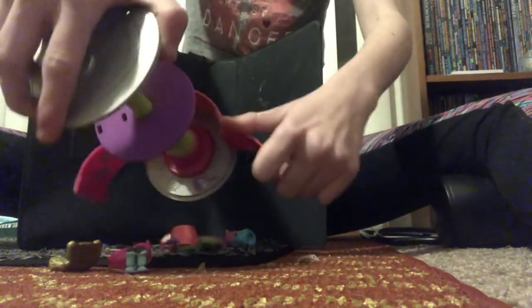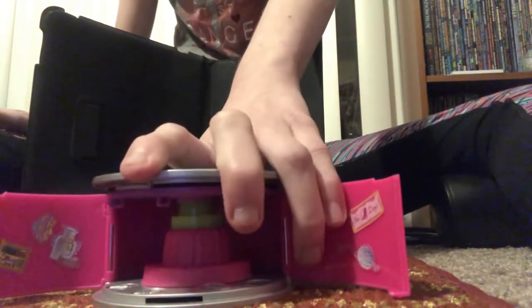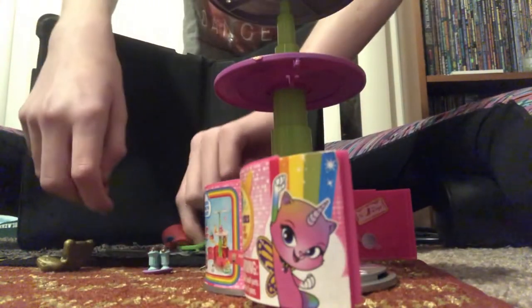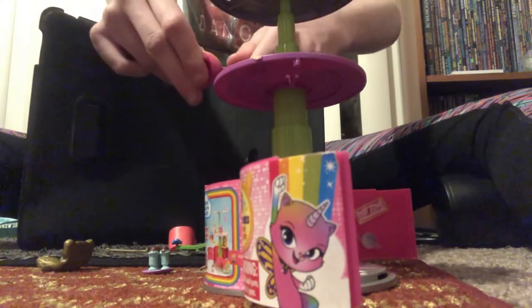It comes with a lot of pieces. This thing collapses down into a can and pops up to replace it. I bought this for $29.99 at my local store.